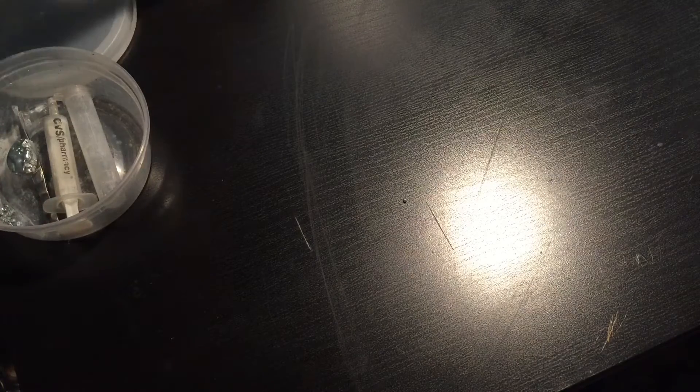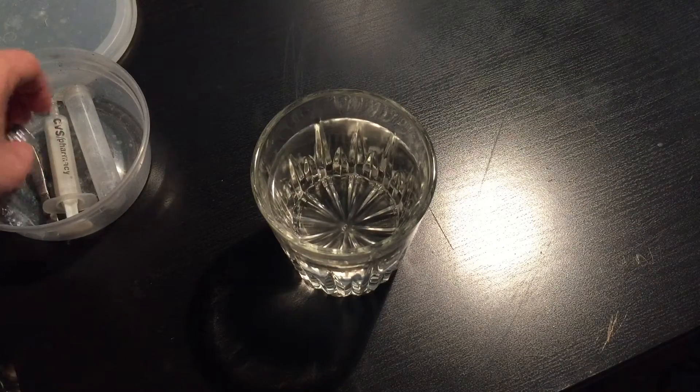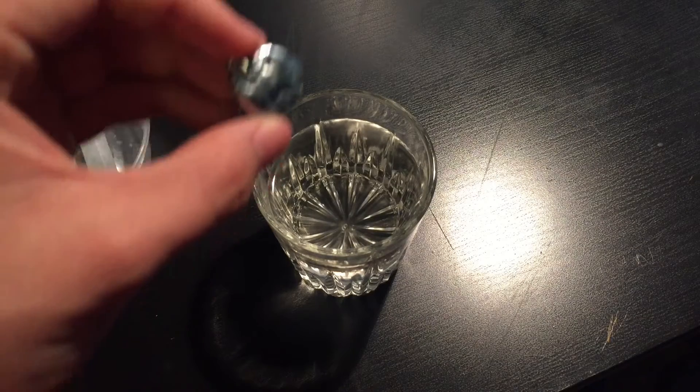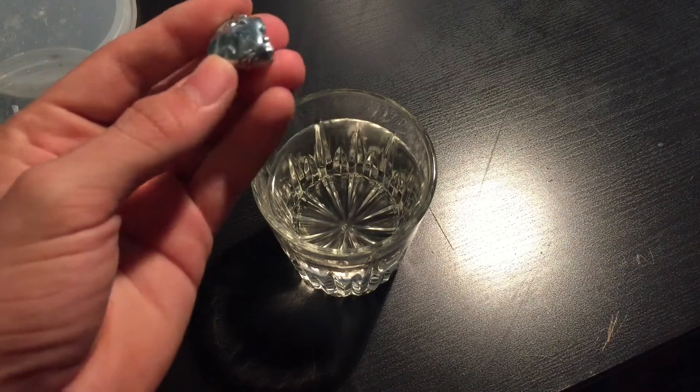I have some hot water right here, which is well over 85 degrees. And I'm going to put it in here — it's going to melt — and I'll show y'all what happens.